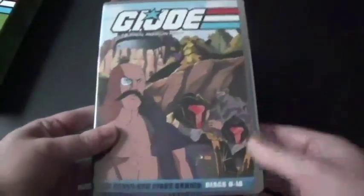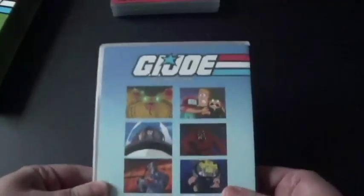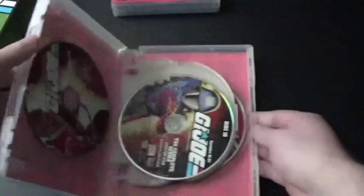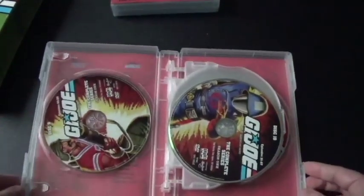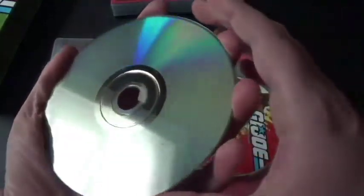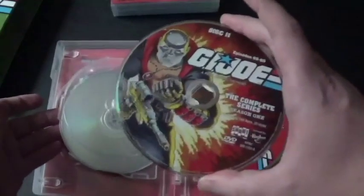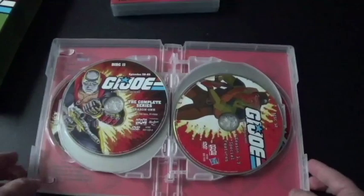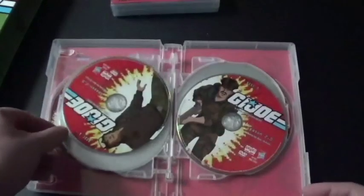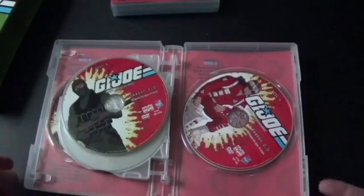And here's the last eight, going from 9 to 16. Here's the front, spine, and the back. Here's Disc 9 of Season 1, along with Disc 10. And there's another floater — hopefully no scratches. Good. Here's Disc 11 of Season 1, and then Disc 12 of Season 1.3. And here's Season 2 — Season 2.0, Disc 1, Disc 2, Disc 3, and 4. Nice. That's the first series.